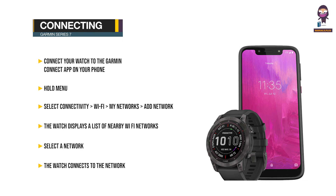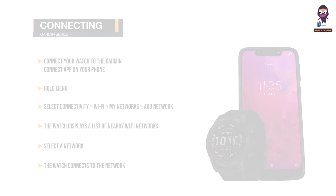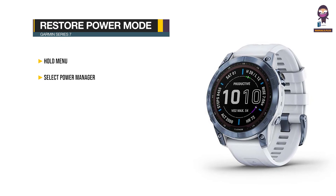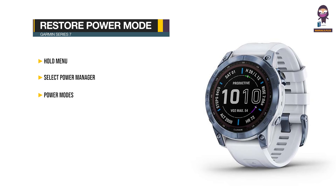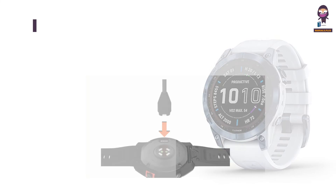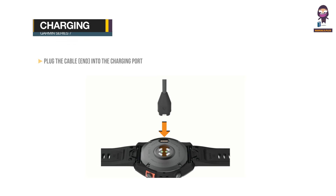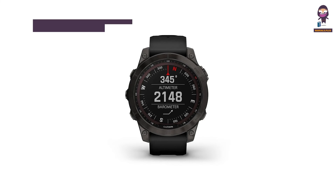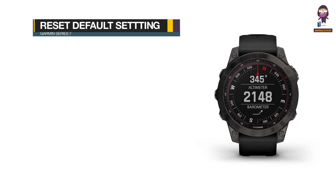The watch connects to the network and it is added to the list of saved networks. The watch reconnects automatically when in range. Restoring a power mode: Hold Menu, select Power Manager > Power Modes. Select a preloaded power mode, then select Restore > Yes. Charging the watch: Plug the cable into the charging port on your watch, then plug the other end into a USB charging port. The watch displays the current battery charge level.